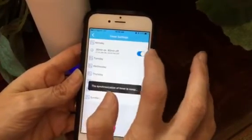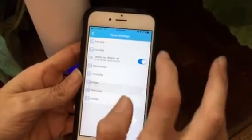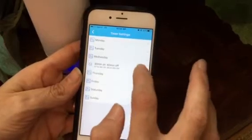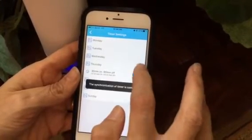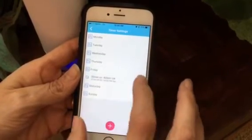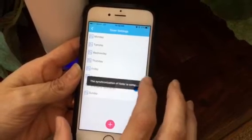And then you just go through each day and turn it on — push each of these just like this. And then you'll be good to go.